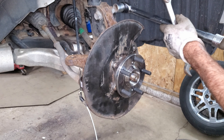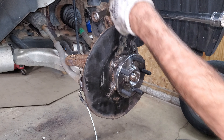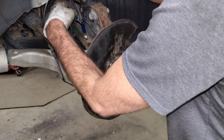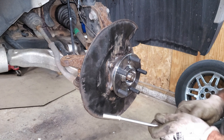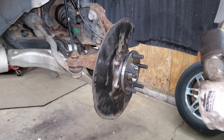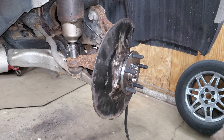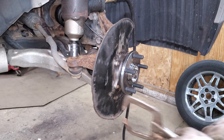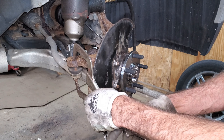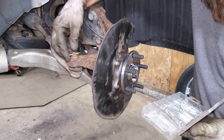These strut mounts get torqued to 156 foot-pounds and you want to use the torque wrench on the nut side. Put the ABS wire back on - 8 foot-pounds if you care about these. This outer tie rod gets tightened to 45 foot-pounds - if it's just spinning, put a little weight on the bottom of the ball and they usually tighten right up. I'll put a new cotter pin on here.